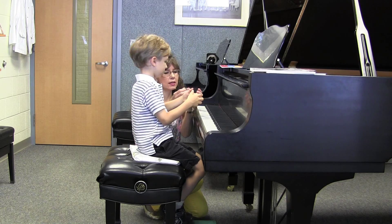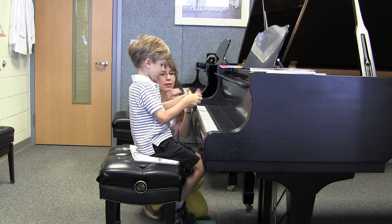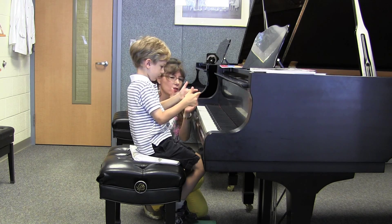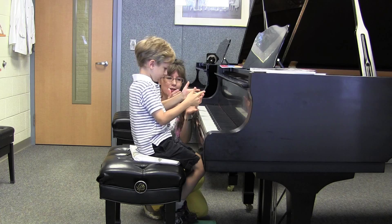So let's tap together our ones, three times. One, two, three. And our twos. One, two, three. Our threes. One, two, three. Our fives. One, two, three.